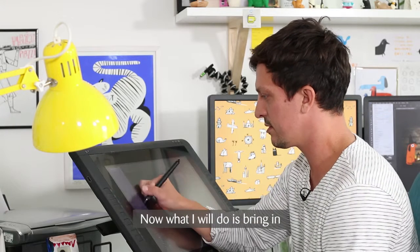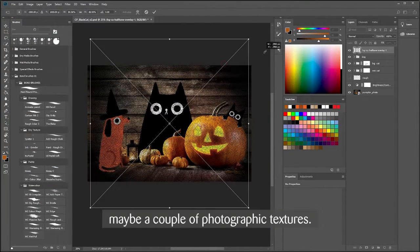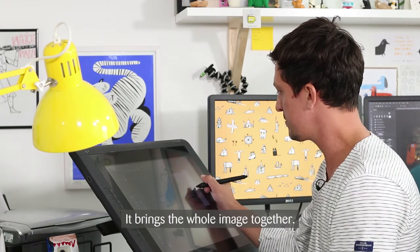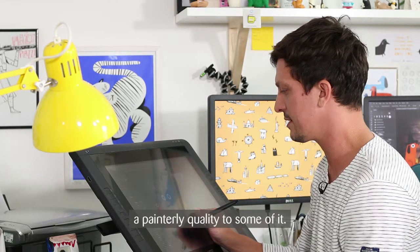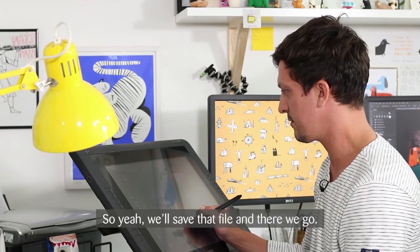Now I'll bring in maybe a couple of photographic textures that bring the whole image together. Bring it in over the top — even though it's very subtle, it adds just a little bit more atmosphere and texture and painterly quality, and takes the edge off of that flat photograph. So we'll save that file.